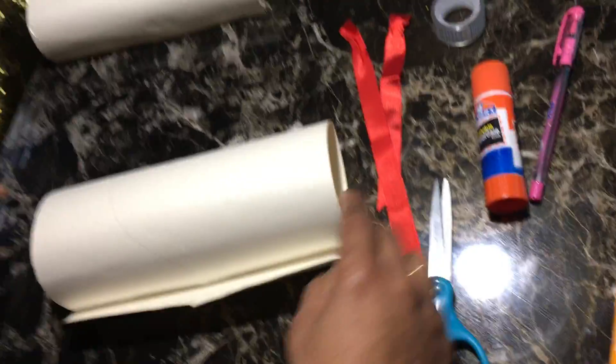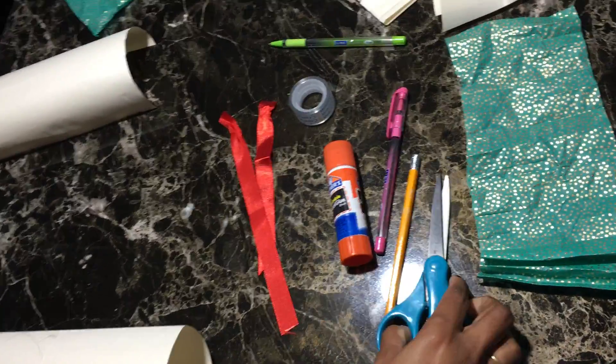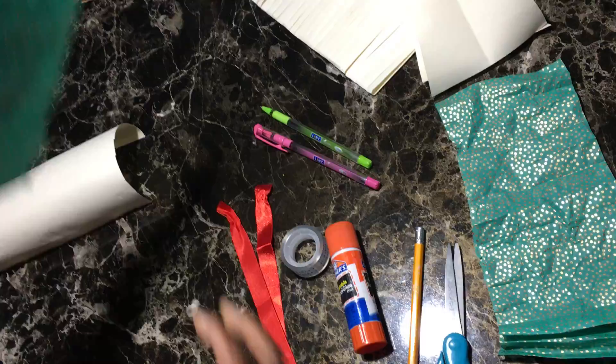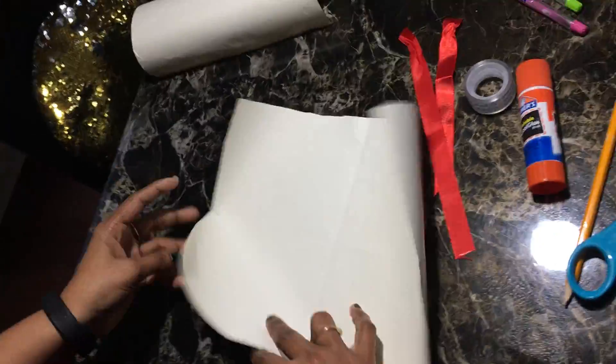Hi, this is Miss Sirisha. Today I'm showing how to make greeting cards at home. For that we need a sheet of paper, glue stick, ribbon, pencil, scissors, tape. If you have gel pens that's good, and we need gift wrapping tissue. So let's get started.